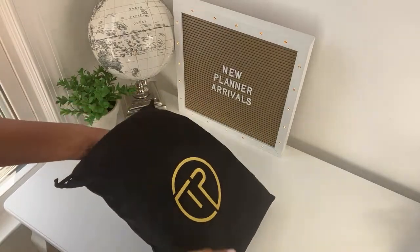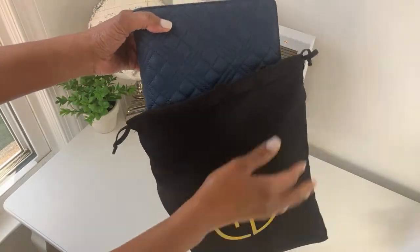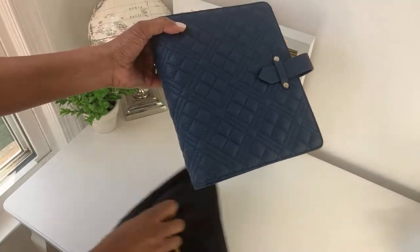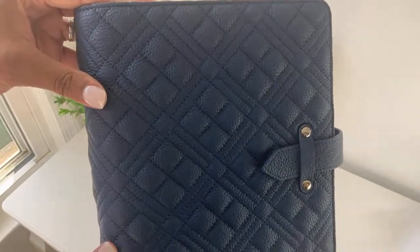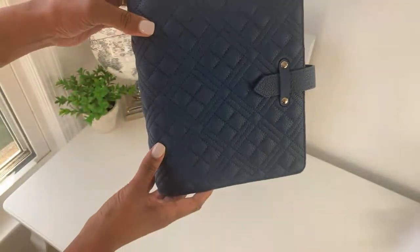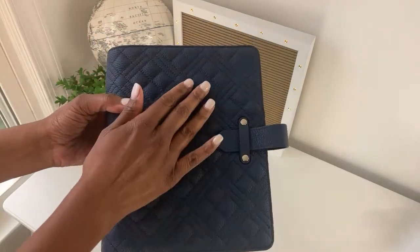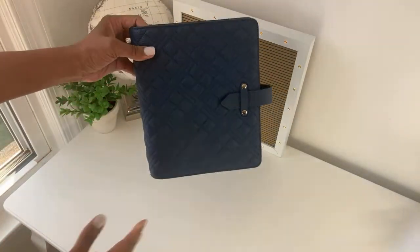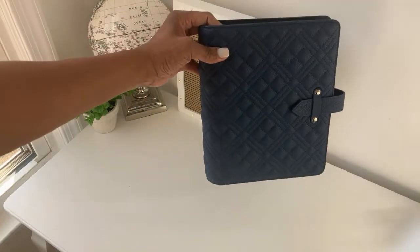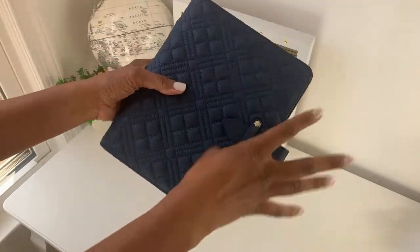The first new item I want to show you is this beautiful Gina Binder. I'm especially excited about this one because it is the first leather offering in my shop. This is a leather binder — it has a beautiful blue color, it is pebbled, and I love the stitching on it. It looks so professional. Here is the spine and here is how the back looks.